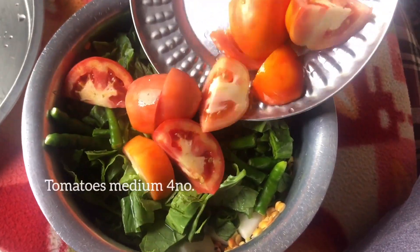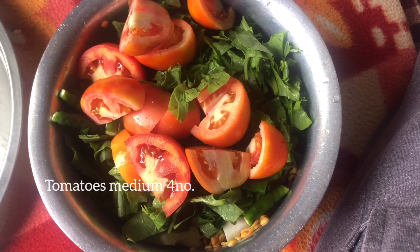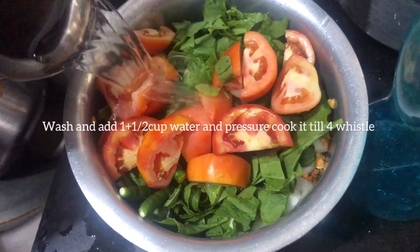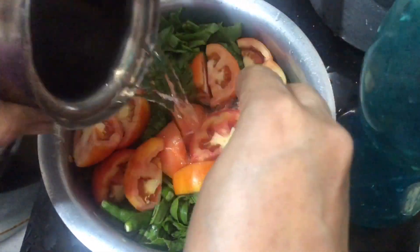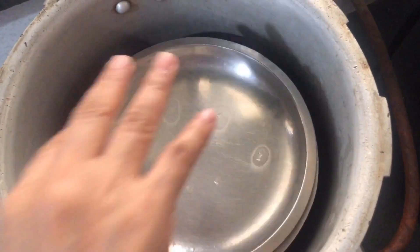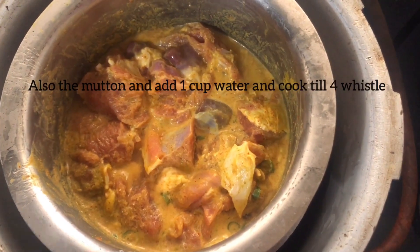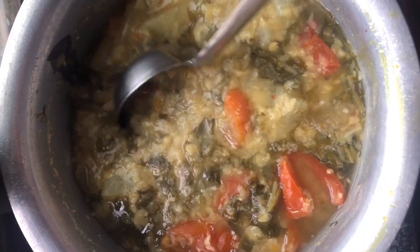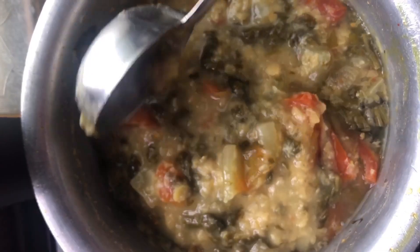I will add 4 medium-sized tomatoes. I put 1/4 cup of water in the cooker, put it through 4 shakes to marinate, and put it in the oven. I will cook it in the cooker for a while.